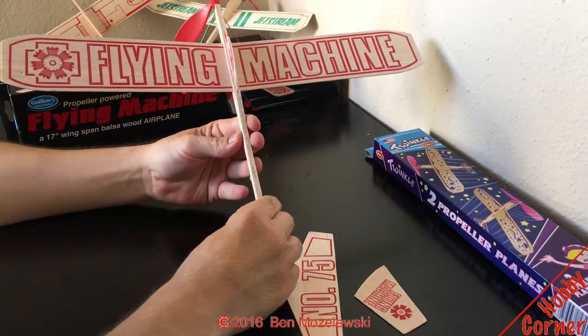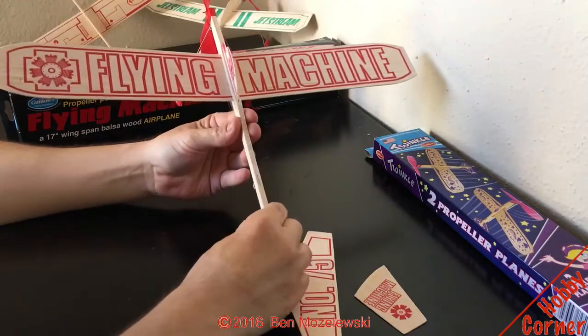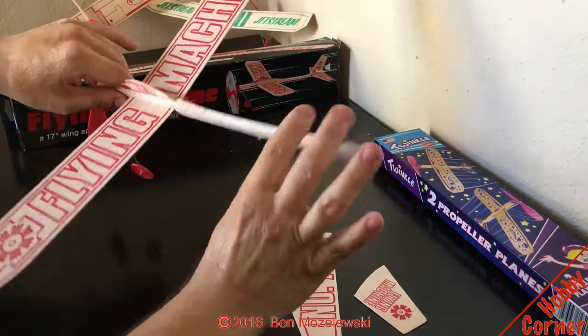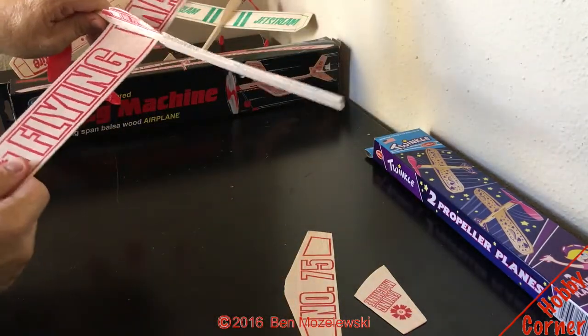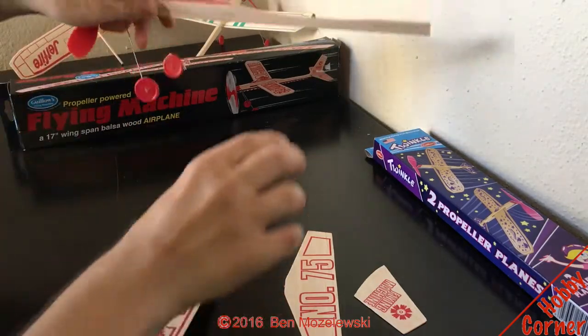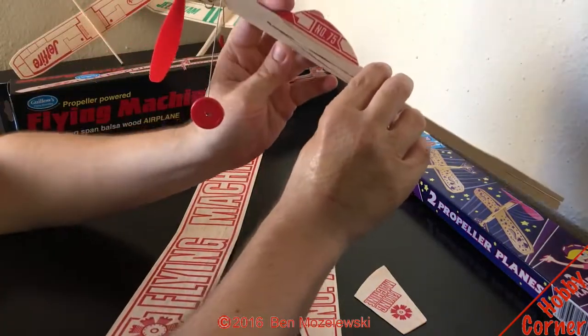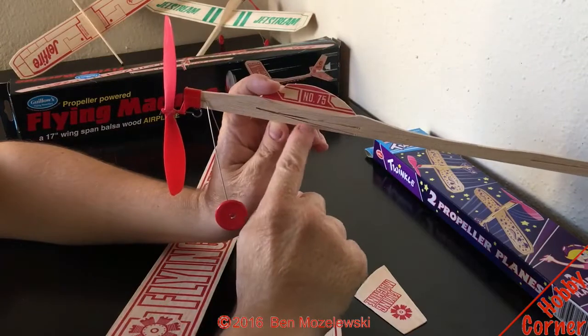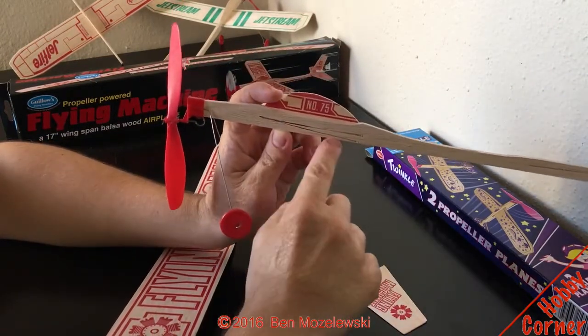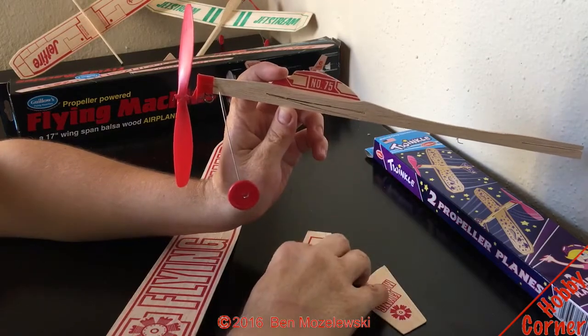I would definitely recommend this one over the other big red one, because it comes with way more features — some of which I haven't even mentioned yet. The final feature is the wings: you have two settings for the wings — normal flight and takeoff — that's what the instruction manual says.